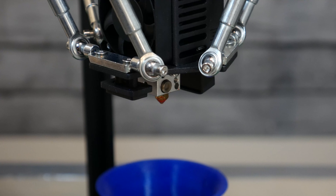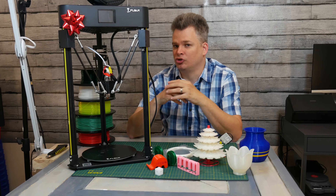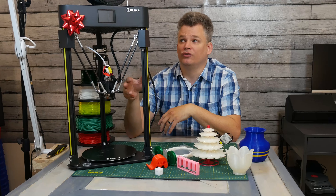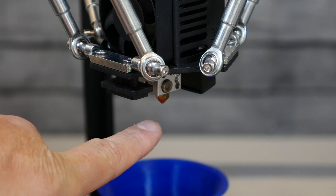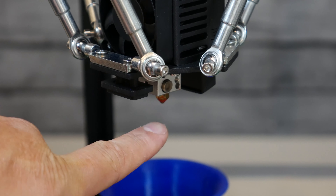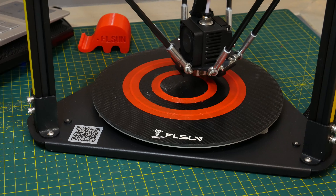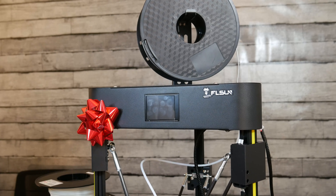Nothing fancy, but it is pretty reliable. It has a 0.4 nozzle, so you can print your standard resolution. During all my printing, I printed at 0.2 layer height at 100 millimeters per second. It is consistent. The extruding system, while it is a Bowden system, can still print TPU if you know what you're doing. If you want to know more about how this printer handles TPU, leave a comment below and I'll look into doing a video on that.